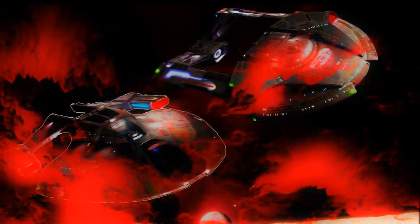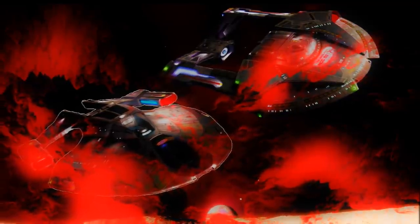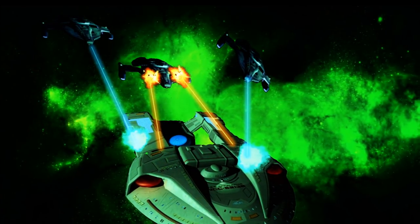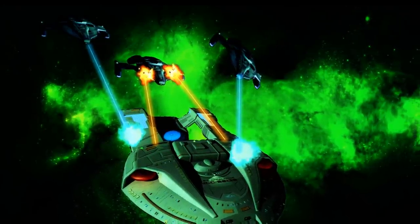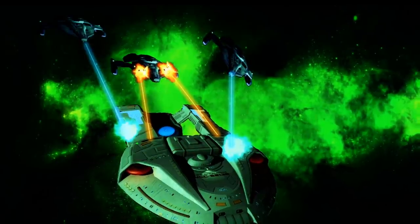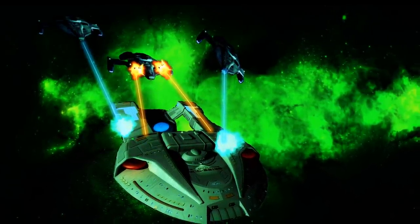The crews of the Steamrunner very much recognised this. It was absolutely beloved for its durable design and very heavy armour. They were happy to go into any combat situation because they knew their ship would protect them — that they would come out the other end, no matter how dicey or thick the fighting was.